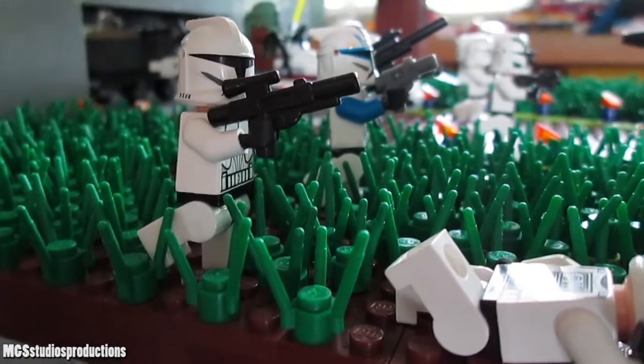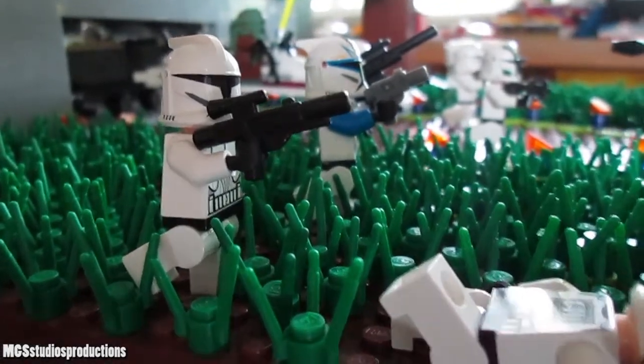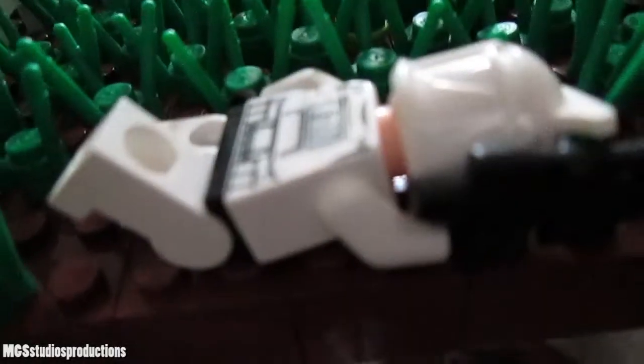Hey guys, MJ6705 here, and you know what time it is. It is not time for another LEGO Set Rumor video. Thankfully this week we get to return back to the old base series, so this will be interesting. As you can see, it is a base, and it is old, so that's what we'll be taking a look at in this fun video today.